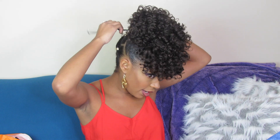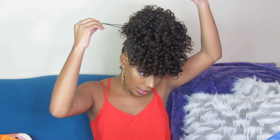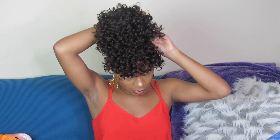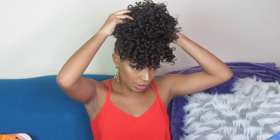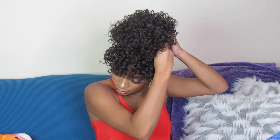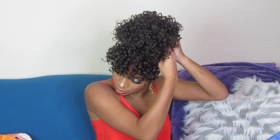I'm tightening it so it's secure on my head — I do not want a ponytail incident where my ponytail falls off. I take the drawstring and wrap it around, then tuck it under, and use a bobby pin to clip it in place so it stays secure.